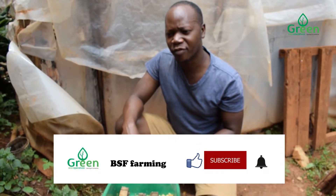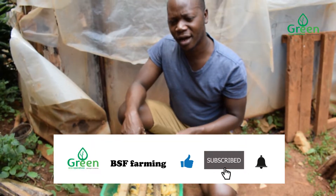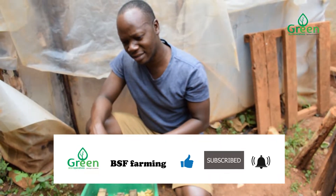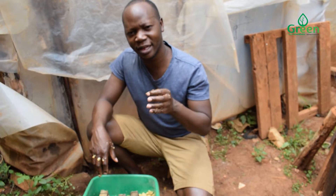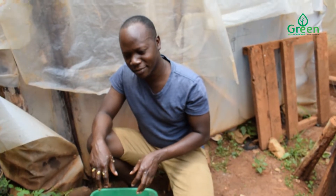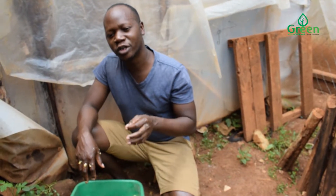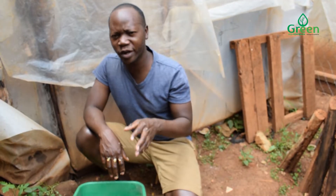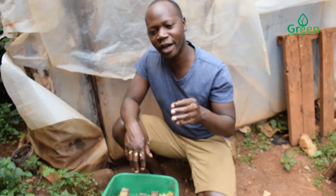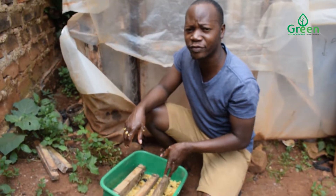We shall leave this for about three weeks. After fermentation — about five days — it will create that smell and the fly will come to lay its eggs. When the fly comes to lay, it will take about four to five days for the eggs to hatch. After hatching, they will find this substrate inside here and feed on it.